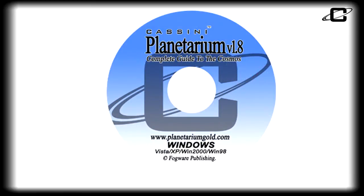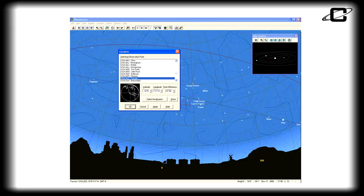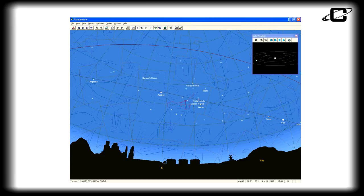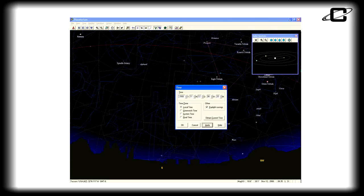Also included is the Cassini Planetarium CD-ROM, your roadmap to the stars. With the Cassini Planetarium CD, you can easily locate objects in the sky. Just input your location and time, and you'll see the stars as they are above you. Then fast-forward and plan to see certain objects hours, days, weeks, or even years in the future, and know exactly where they will be.